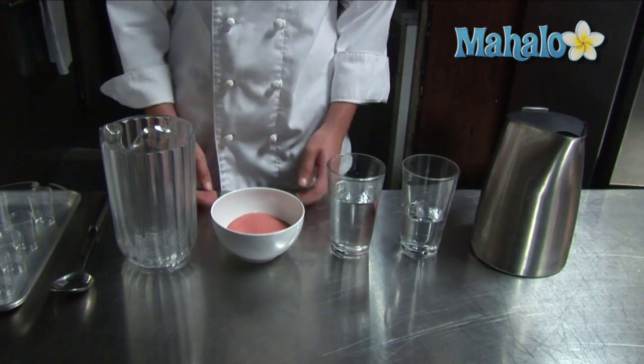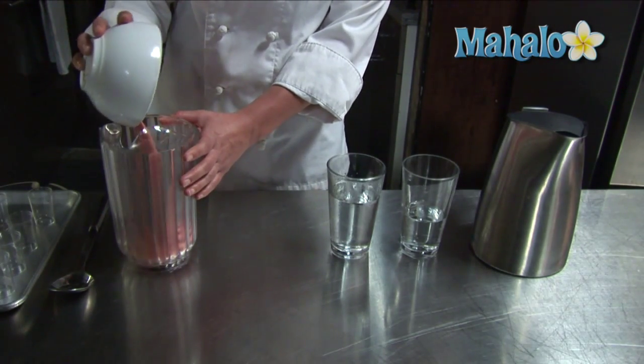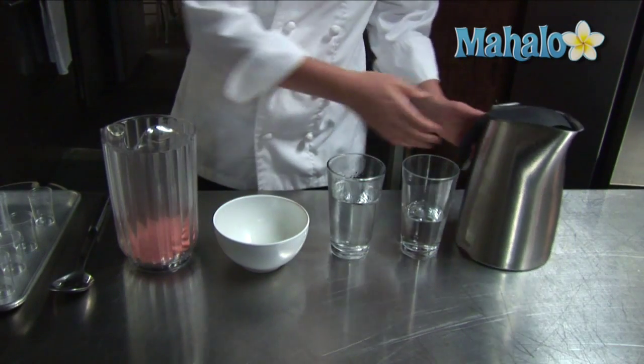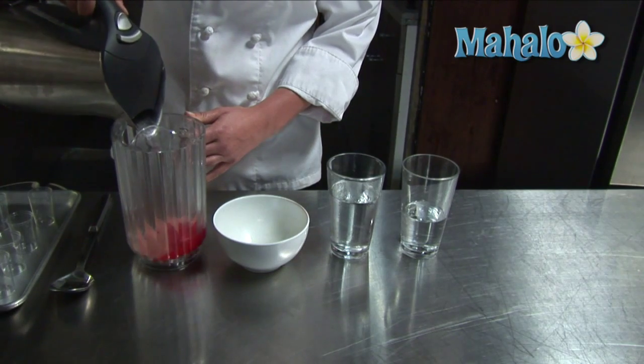Our first step in making jello shots is to put your jello — your gelatin — into a pitcher. Pour the boiling two cups of hot water into the pitcher.